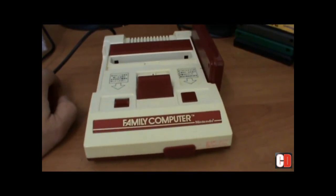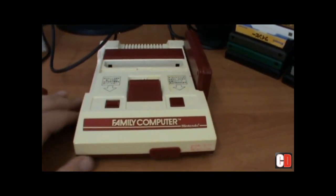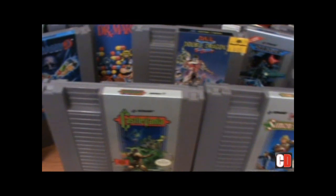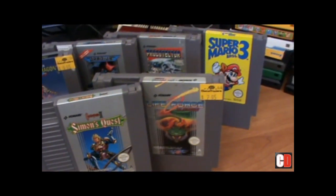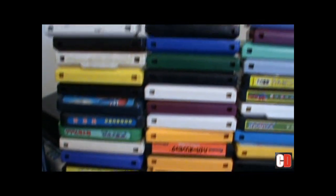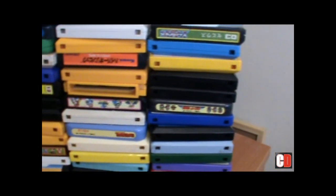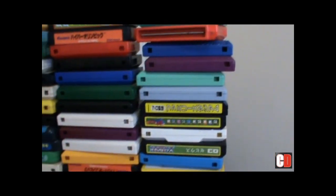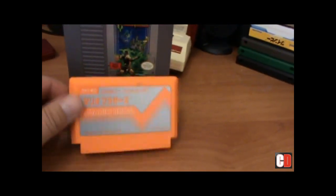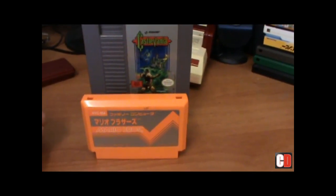This had a crap load of add-ons, which I'll get onto a little bit later. But first, we'll look at the difference in cards from the rest of the world. Sadly, the rest of the world had the classic drab-looking grey Nintendo cartridges. But in Japan, they had a freaking colourful plethora of cards. They're also a lot smaller - here's a size comparison with Super Mario Brothers next to Castlevania. More compact, but does all the same things. That's Japan for you.